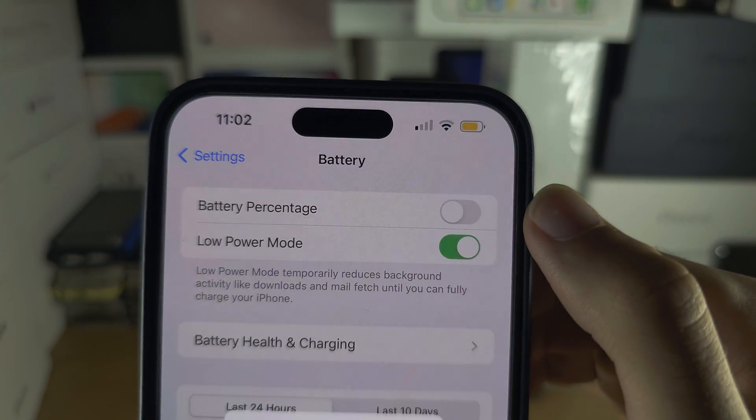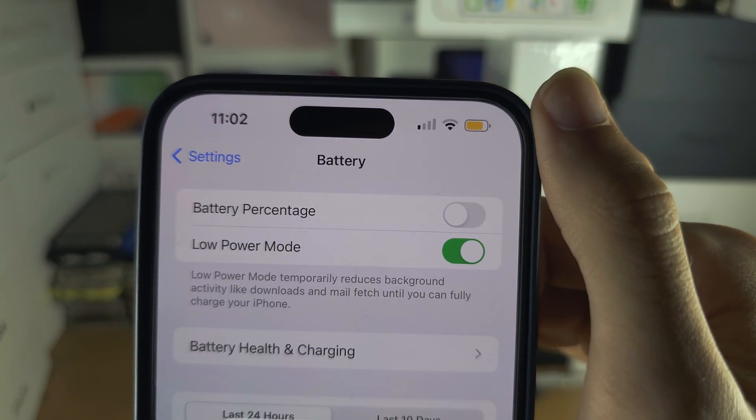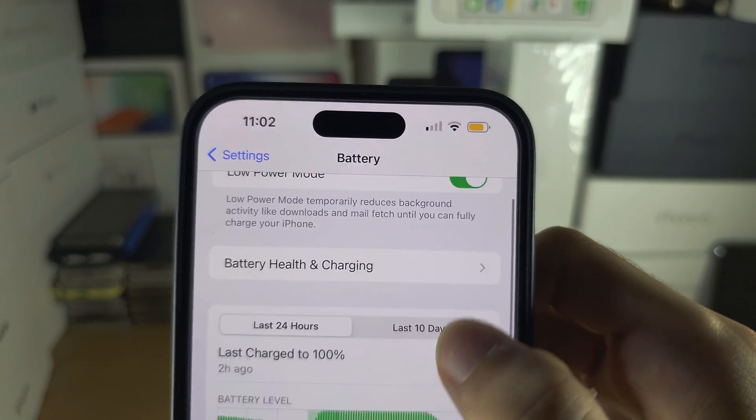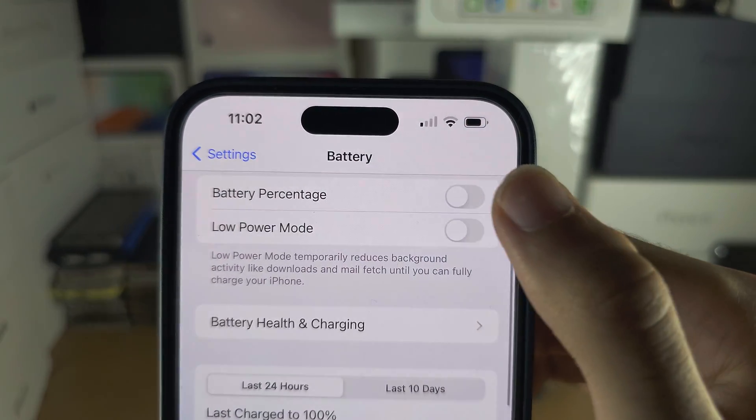You also have Low Power Mode, which will change the battery icon to orange. However, this will slow down your iPhone, so keep that in mind.